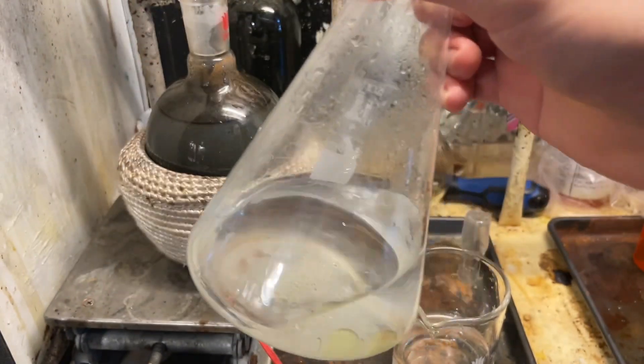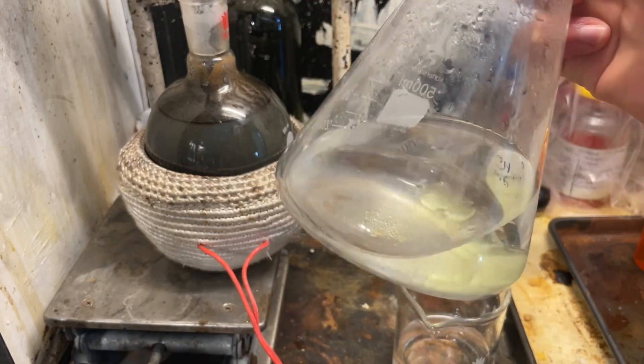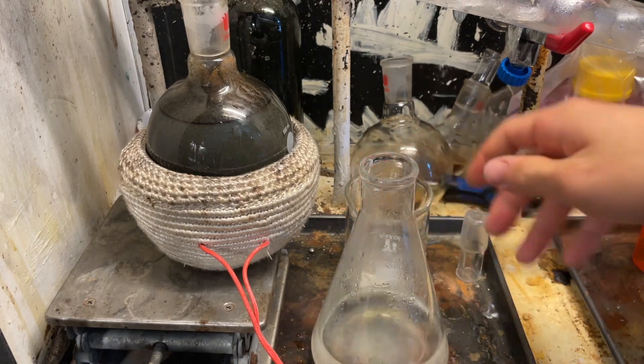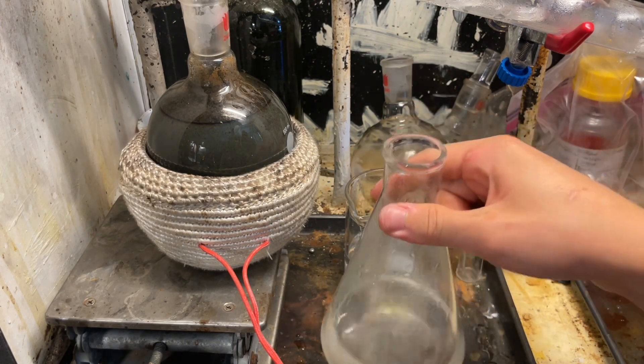Nitrobenzene is very annoying to dispose of, so I might as well recycle it into fresh nitrobenzene to use. I will not be distilling it because it's already been steam distilled, and that should be good enough purity for most of my reactions. So I'm simply just going to extract with some dichloromethane.